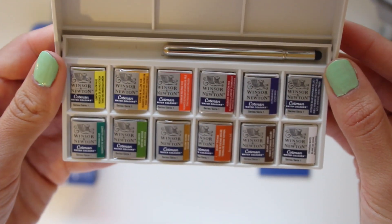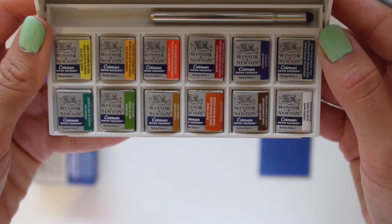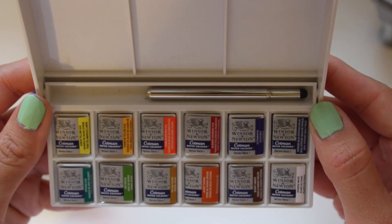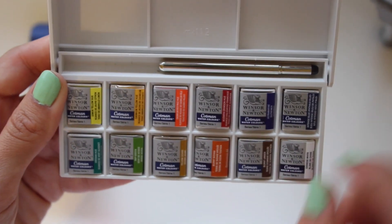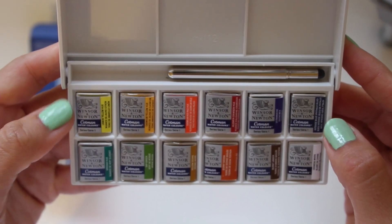A lot of people don't like pans because it takes a while to really dig the color out of there, but for traveling — which I do a lot — it is the best option for me. I heard a lot about how vibrant these colors come out when using them, even though you do have to dig a bit for the colors.